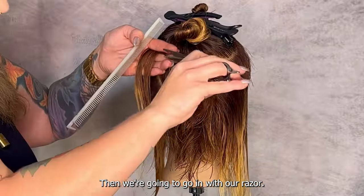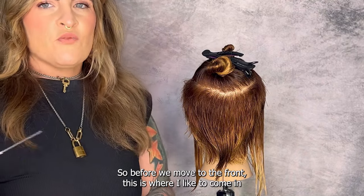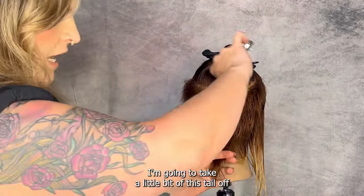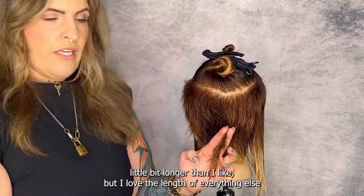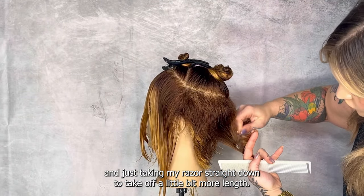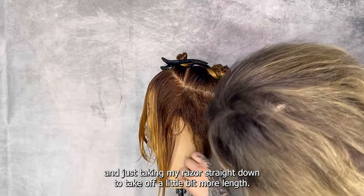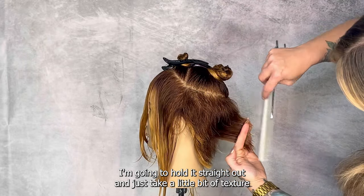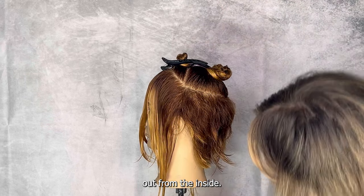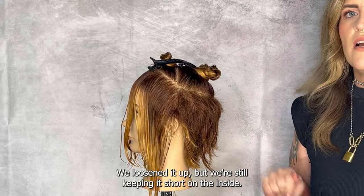Before we move to the front, this is where I like to come in with my razor and give these a little bit more of a chewier edge. I'm going to take a little bit of this tail off because it's a little longer than I like. I'm holding it straight out, using it as my guide, and just taking my razor straight down. Then I'm going to hold it straight out and take a little bit of texture out from the inside — we've loosened it up but we're still keeping it short on the inside.